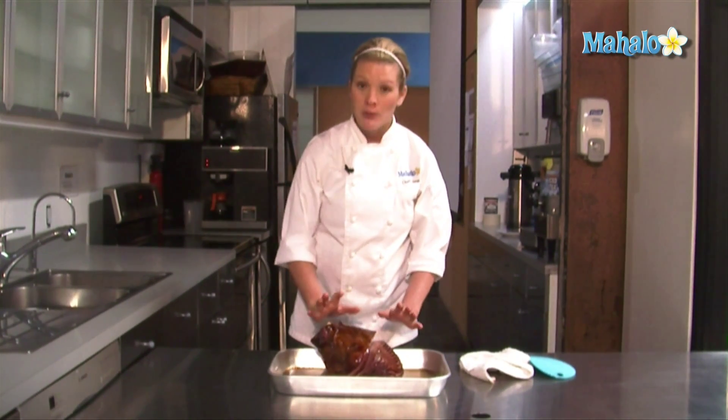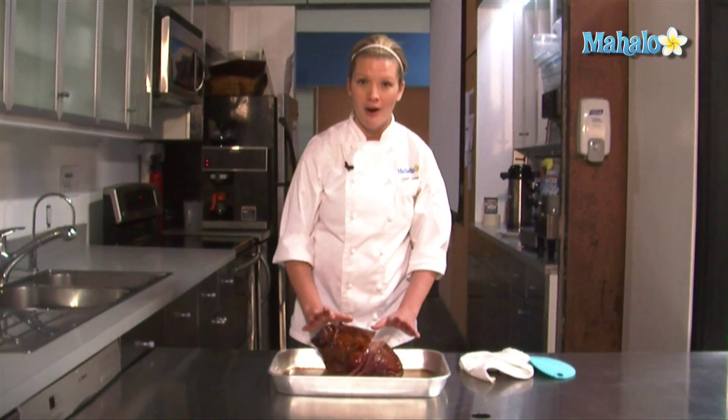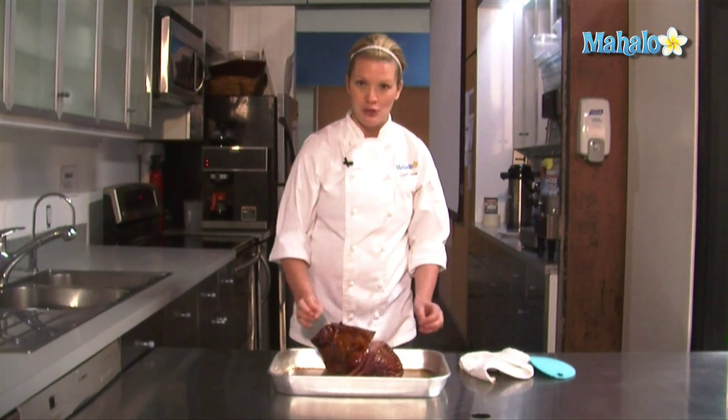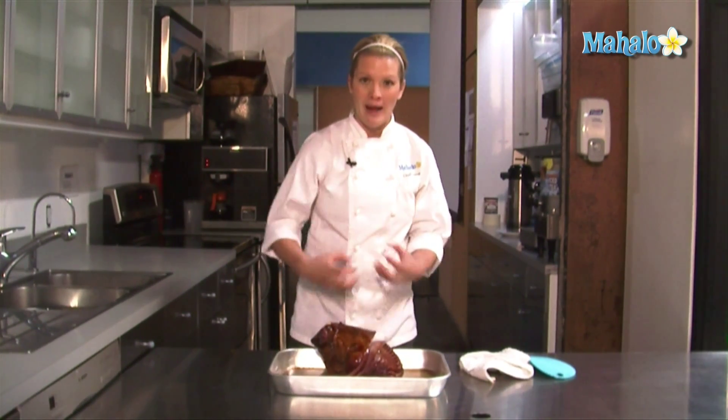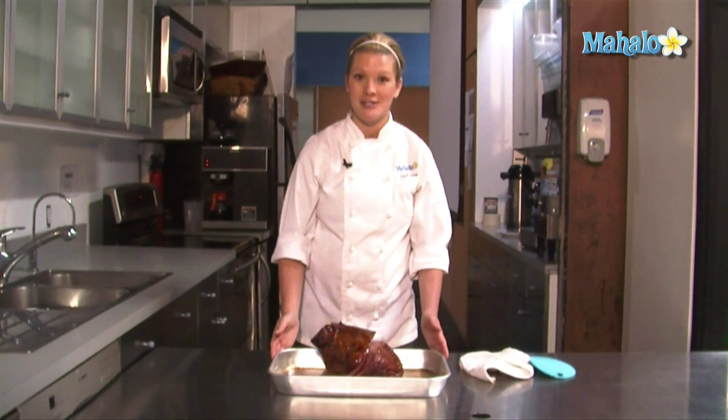This ham is really hot right now, so please allow it to cool at least 15-20 minutes before carving it. That will also allow the juices that are still mingling around inside the ham to rest, and your ham will stay nice and juicy for you.